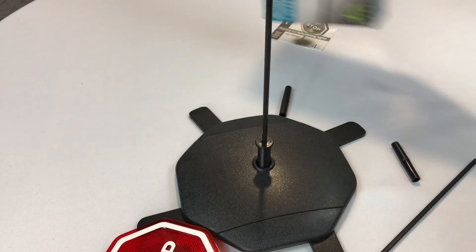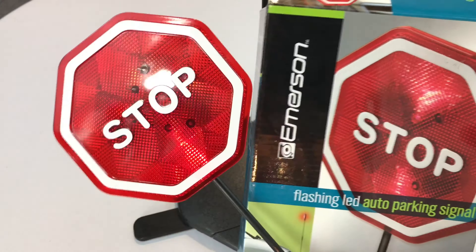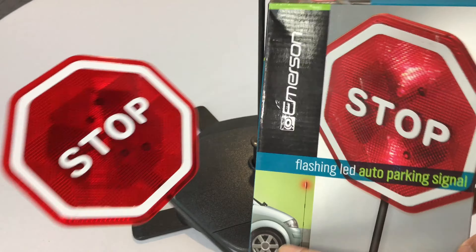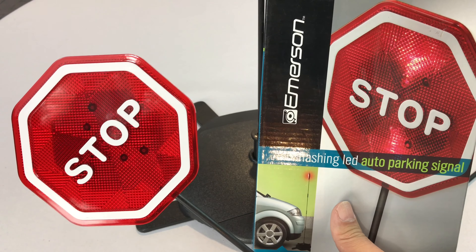So this is the one by Emerson — a parking sign for your garage. Even if you are a good parker, maybe you need this. Maybe you don't. I do. Peter Von Panda, out.